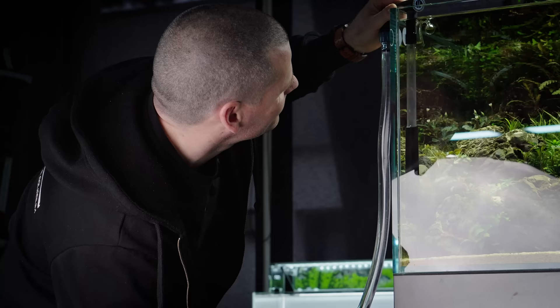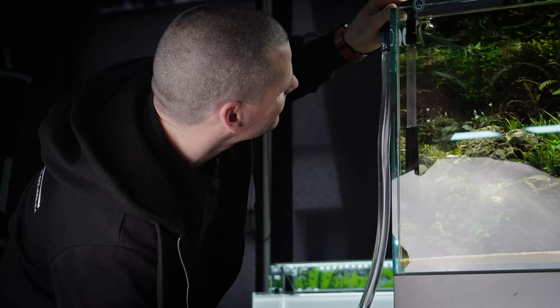Oh, and I almost forgot — never clean your filter media in tap water! When you're taking it out, just get a bucket of aquarium water and rinse the filter media in that. Why? Because tap water has a lot of chlorine.